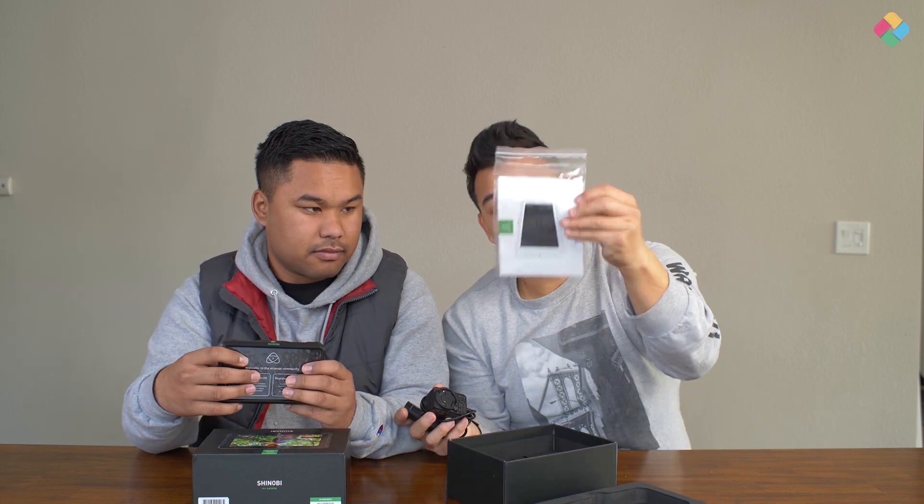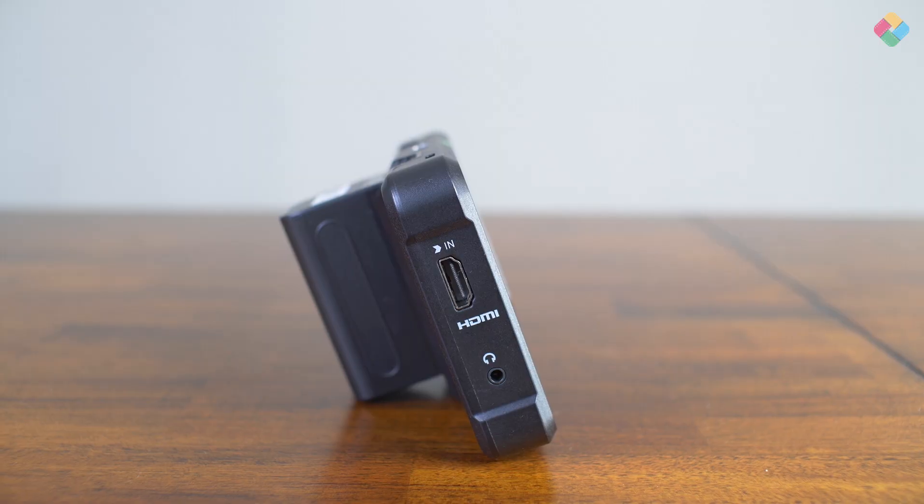It has the power adapter with a bunch of adapters for all types of countries, and a manual — that's it. It's a $400 mid-level monitor. Atomos always tells you to download the latest firmware, so you guys should do that.